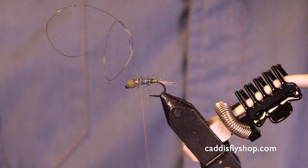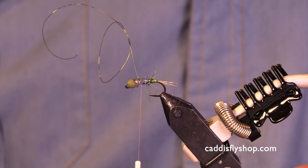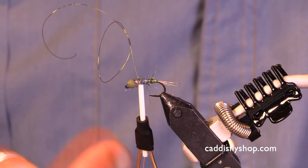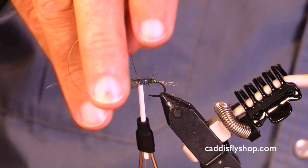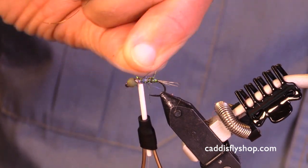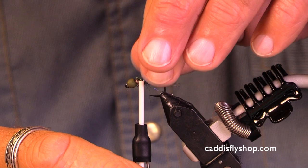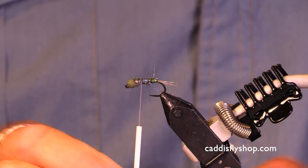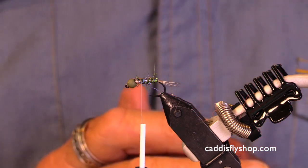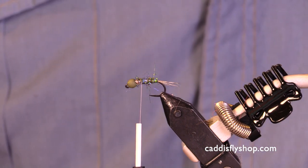Here's an important technique: I'm going to twist that wire off — I'm not going to cut it, just wiggle it loose. Nice clean junction there, and I held my hook steady. I want to have a thorax that's a little bit fuzzier than the rest of the body.